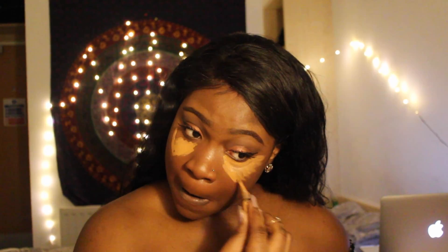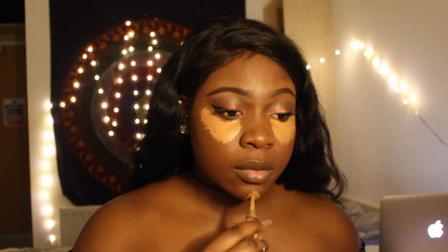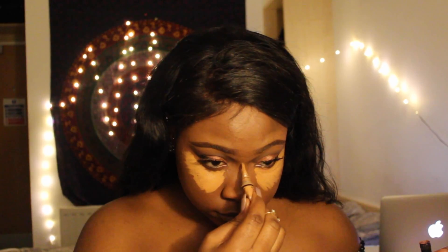I couldn't find the box where I keep all my lashes so I had to go with this pair — they're not that great and I got eyeshadow on them, but whatever, let's ignore that. I don't really like putting highlight on my forehead so just a little bit.